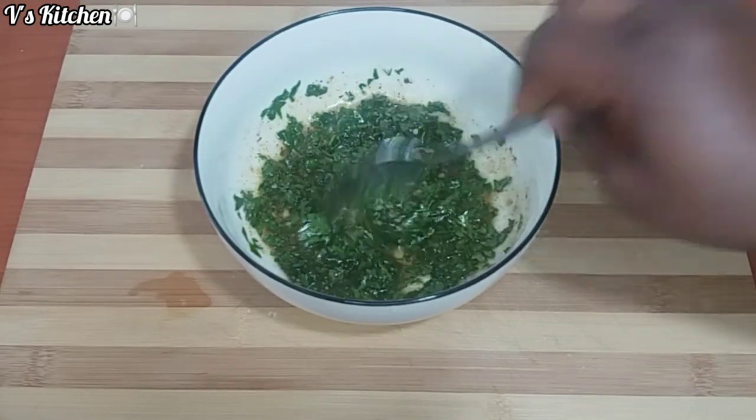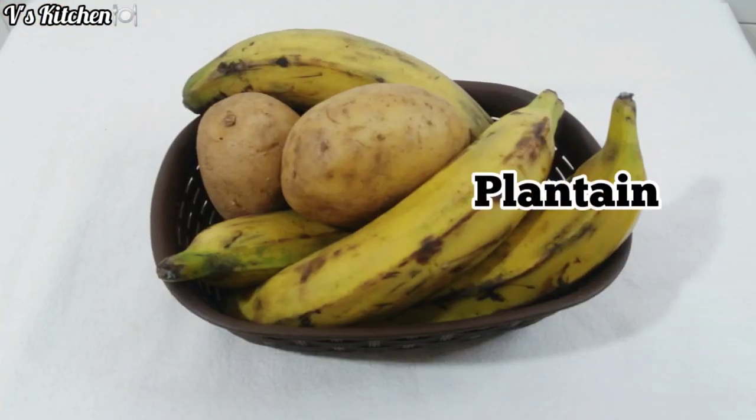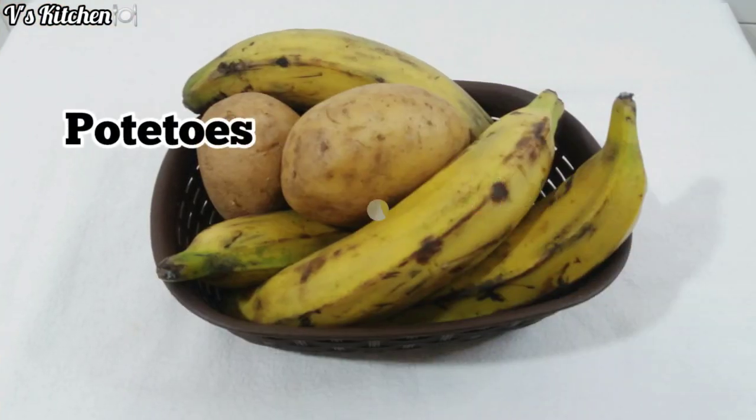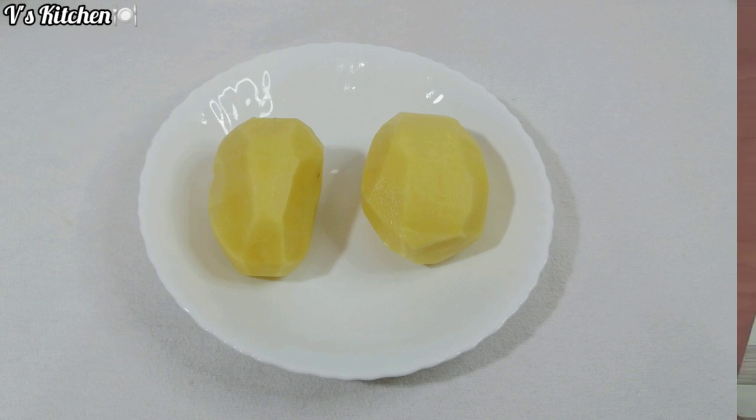After mixing all the seasoning, I set it aside for two minutes. This is the ripe plantain and the potatoes I will be using. As you can see, the potatoes are all washed and clean. I will just go ahead and slice them.